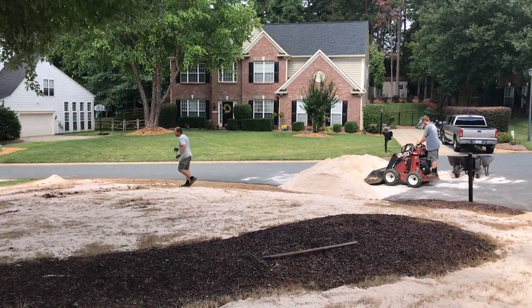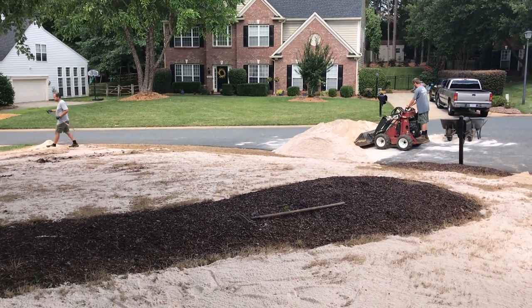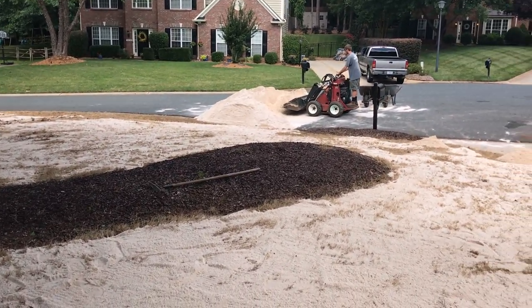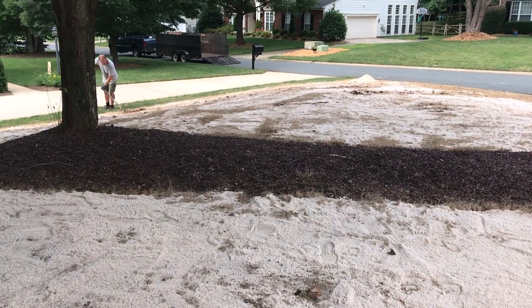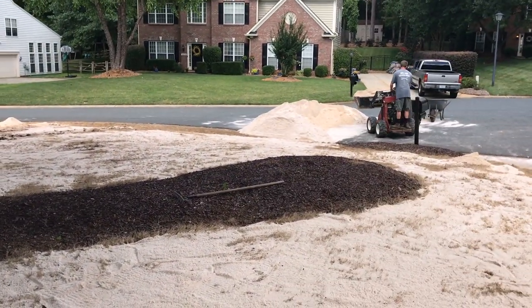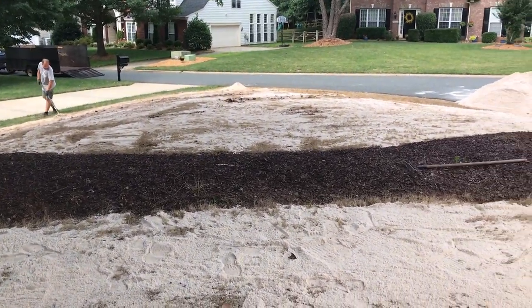Sage Brick Landscaping here in Charlotte, North Carolina is helping me out, getting this seed out and using the dingo to help spread all the sand. This would have taken me forever. This is one part you might want to contract out, or at least rent a dingo. I could have done that, but he's a good guy and glad to help him out with some work.